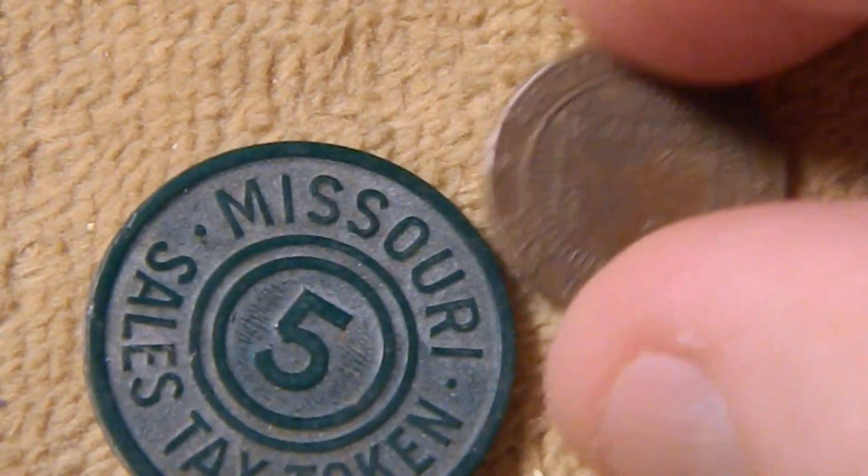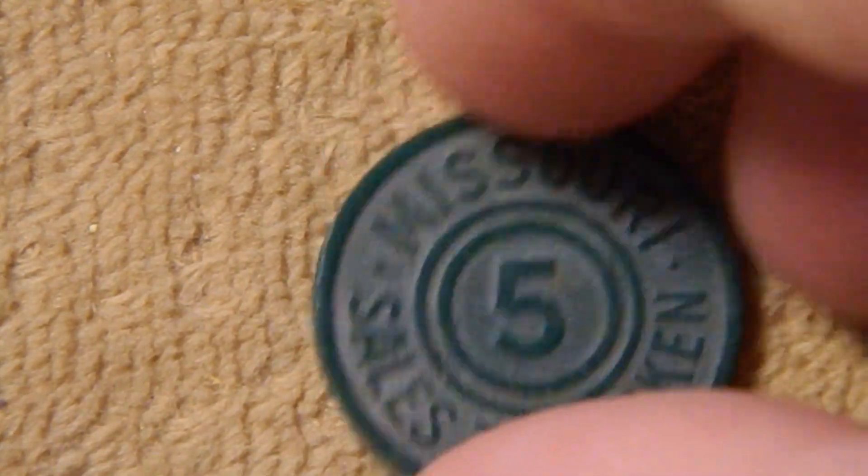That token, by the way, was made out of bronze. As a bonus, Penny Haven threw in this 5 mil tax token from Missouri, which was worth 5 mils.